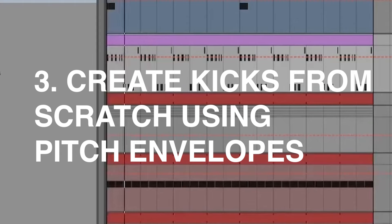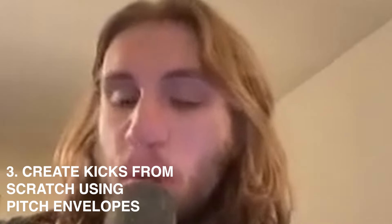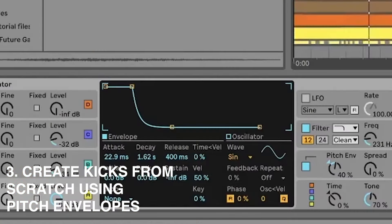This kick is entirely synthesized with FM. When I studied these tracks, I noticed they use a lot of synthesized drums. It's also just cool to break it down on this level — it's four layers, and they all come together to create this big punchy kick.